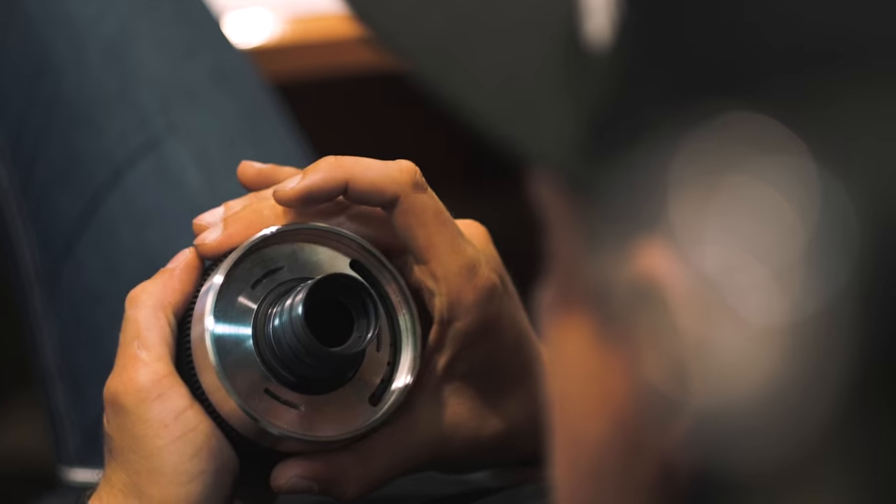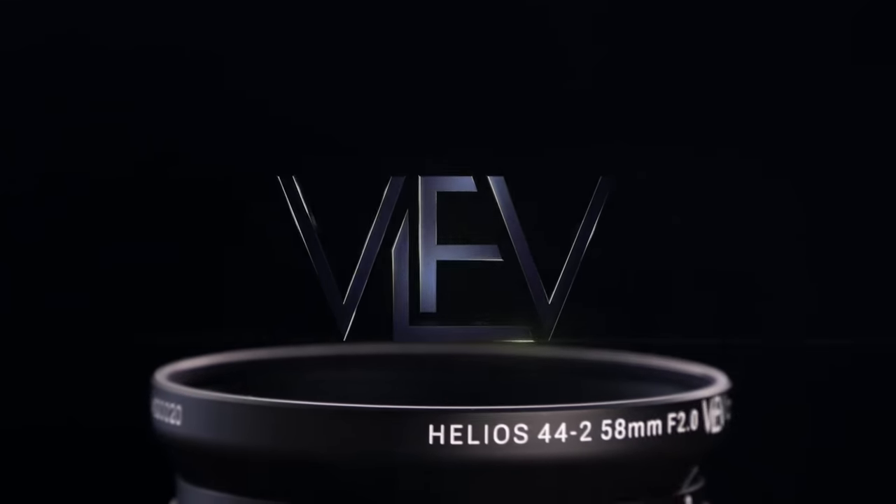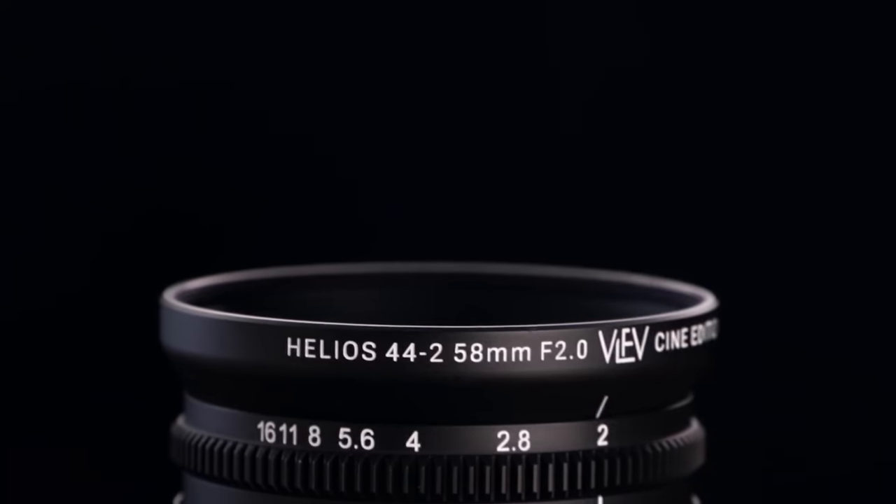Hi guys, my name is Mark, and this is the Helios 44-2 as you've never seen it before — completely repurposed and modernized for professional video. I have to give full credit to the mastercrafters at Iron Glass Adapters and Vintage Lens for Video for joining forces to create a tool that completely changes the game.